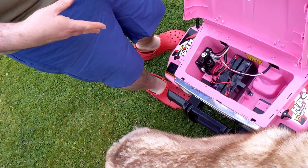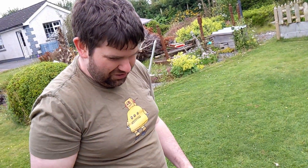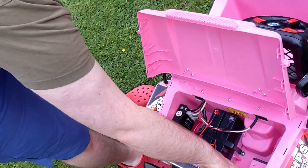We're going to take a drill battery which is 20 volts. We're going to use a DC to DC converter to drop it down to 12. I'm going to put it in here and ship it.